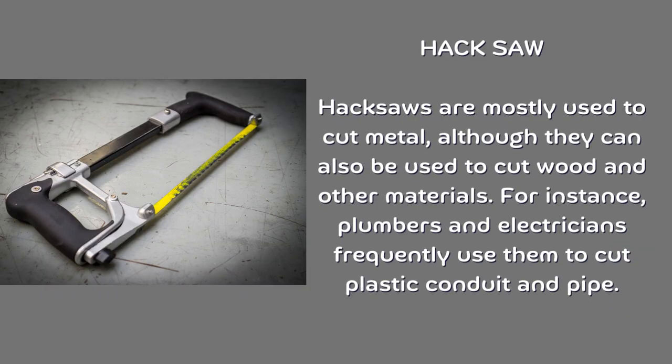Hack saw. Hack saws are mostly used to cut metal, although they can also be used to cut wood and other materials. For instance, plumbers and electricians frequently use them to cut plastic conduit and pipe.